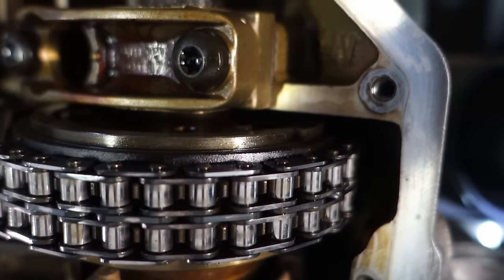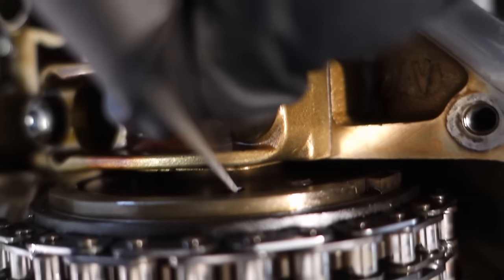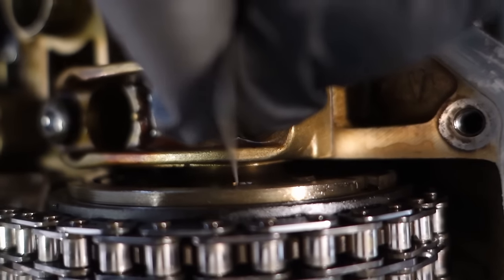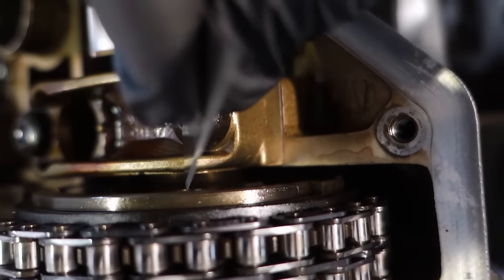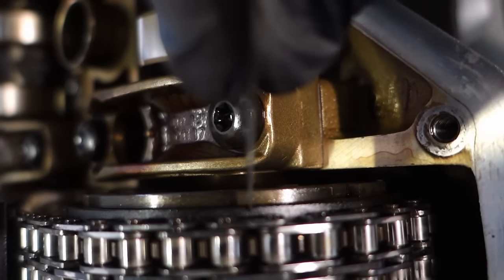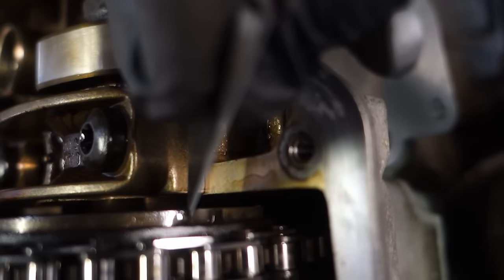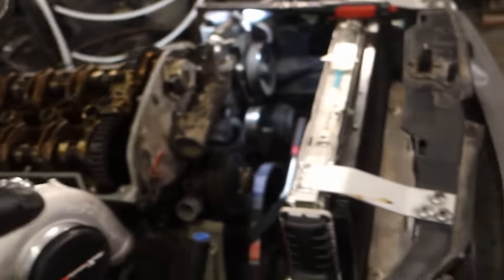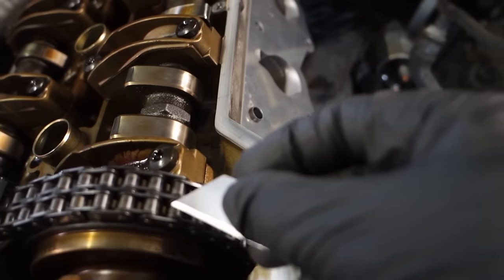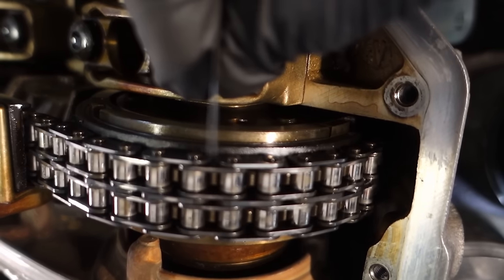If the camshaft timing is wrong — meaning it's all the way advanced — you'll see the hole in a different place. It will align with the fifth tooth instead of the sixth, and you might think the timing is wrong. So make sure the camshaft is all the way retarded before checking. If I advance the camshaft all the way, the sixth tooth doesn't align — the fifth does.